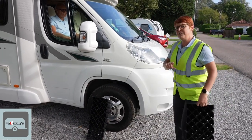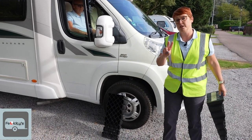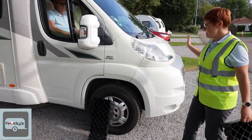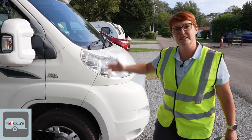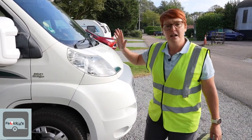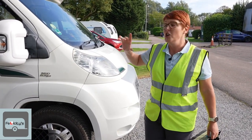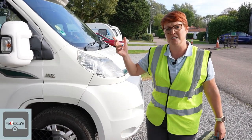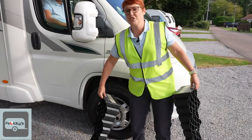When you're leveling a motorhome, you always want to level two wheels at a time — either both fronts and both rears, or both rights and both lefts. Always do two, because if you only level one corner you risk twisting the chassis underneath.